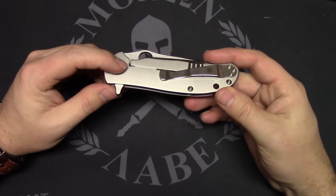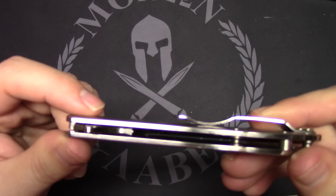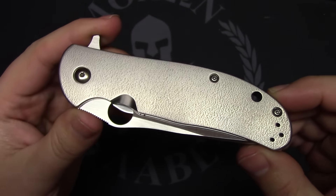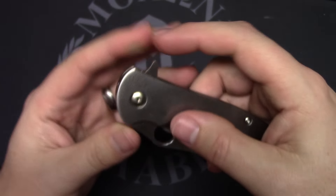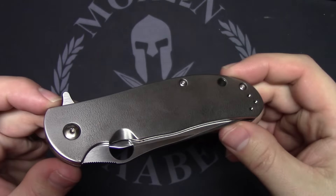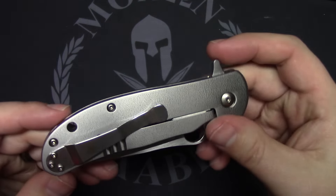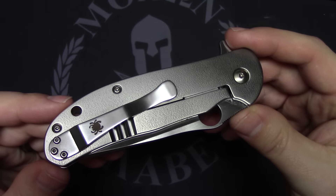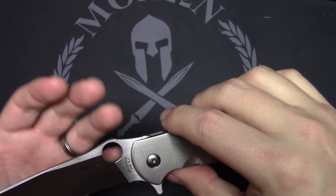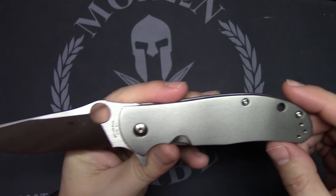I do like how the body screws are recessed into the frame — it's really flush, gives it a nice sleek look. Overall a very nice new folder from Spyderco. These come in around $220 to $230 price range. Considering the materials used and the quality in the Taichung factory is top notch, I think that's a good price — right around where it should be at the $200 mark. You're probably going to find them used for around $200, but new $220 to $230 is the MAP pricing.